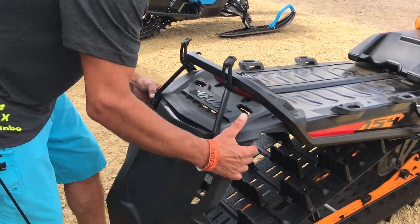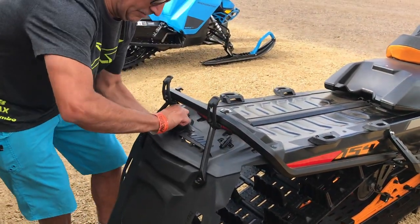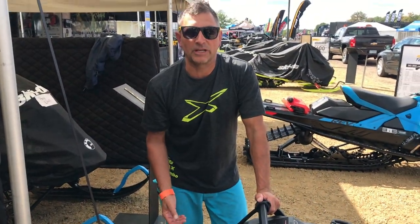You insert it onto the vehicle like this, turn the two tabs, one strap each, and you're good to go. It's going to provide that extra bit of cooling.